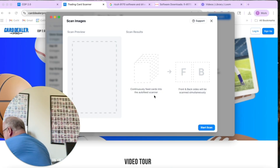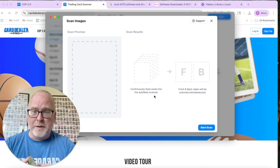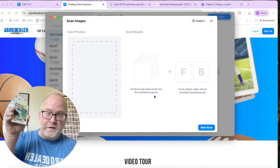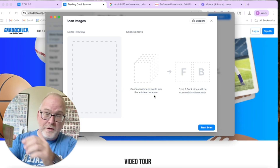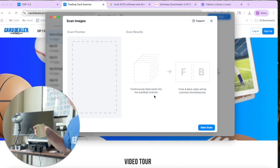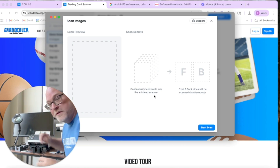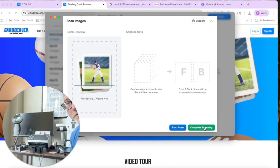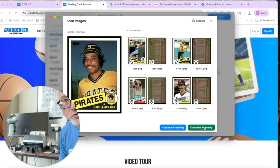An important thing to know with the Ricoh scanners — every scanner is different, but these image top-down, so you're going to put the cards upside down and backwards. I know that sounds counterintuitive, but that's just how this scanner works and you can't change it. I'll go ahead and do that, click 'Start Scanning', and you'll see the cards start feeding through into the little catch tray.